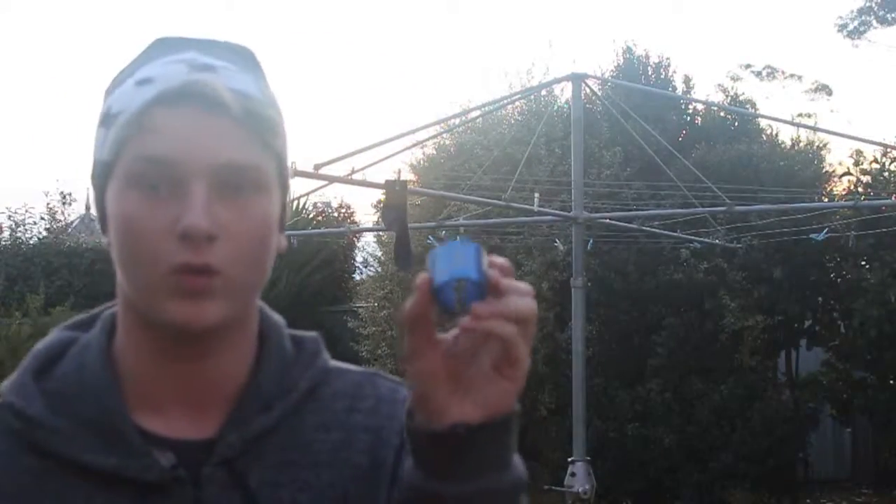Hey guys, Inwood Productions here. Today I'm going to be doing a tutorial on how to pull scooter parts.